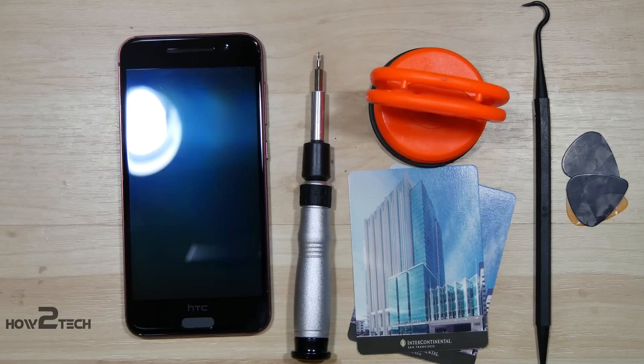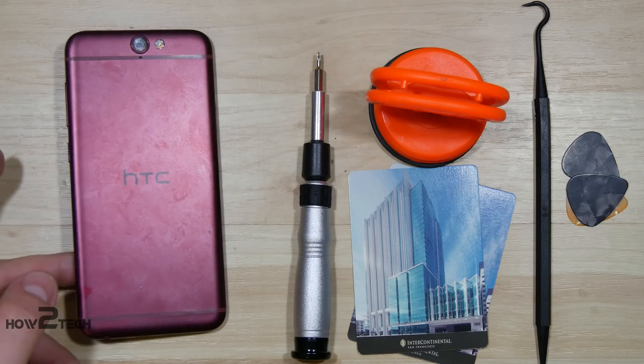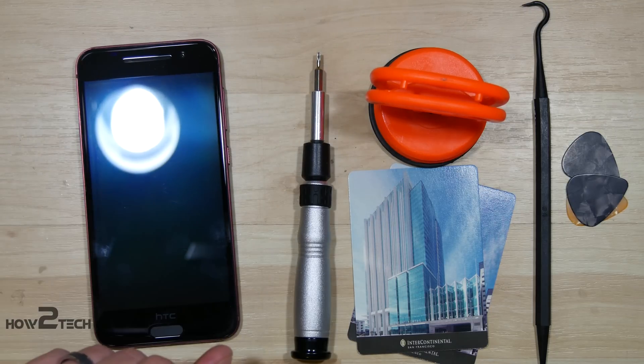Hey everybody, HowToTech bringing you a disassembly on an HTC One A9. This is the one that looks similar to an iPhone. We're going to see if it takes apart like an iPhone.